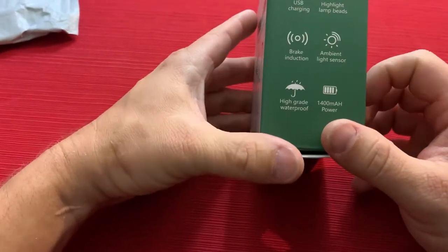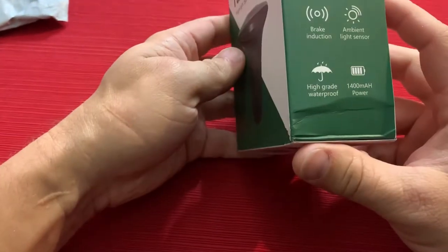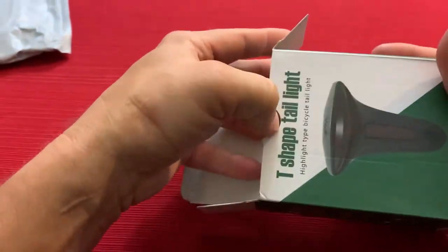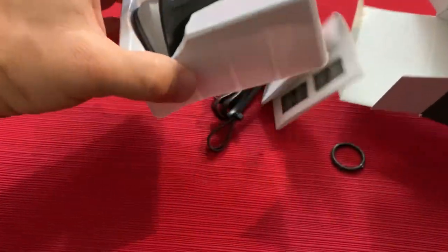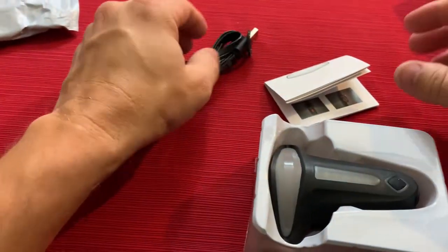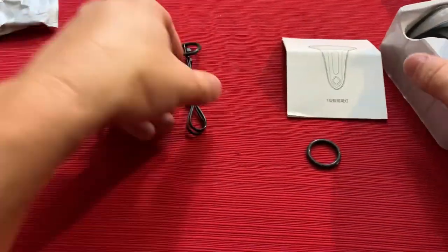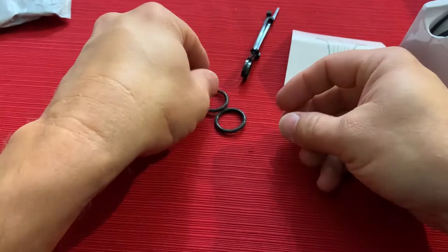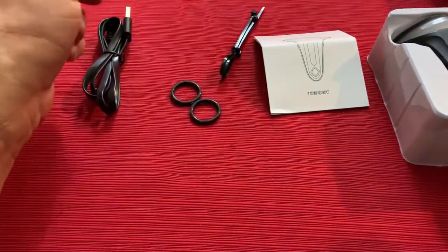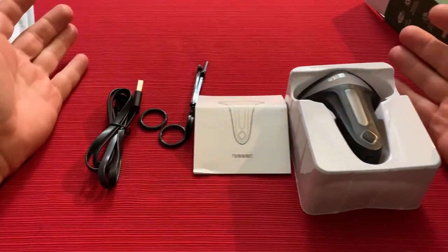It has high-grade waterproofing — obviously it needs to be waterproof since it's on a bike — and a 1400 milliamp battery. This is by Vastfire. I've reviewed their stuff before and I do enjoy getting Vastfire products because their lights have been very good quality in the past. I haven't had any issues, and the newer stuff I get keeps getting better. Here's everything that was in the box.